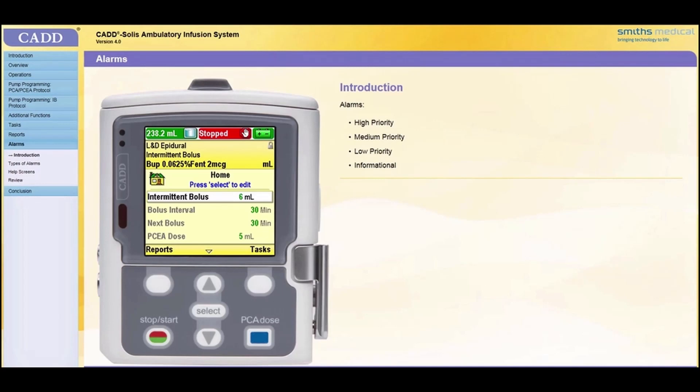An ambulatory infusion pump can sound four types of alarms. Each alarm indicates a priority level for attention: high priority, medium priority, low priority, and informational. Colors, sound, and text are used to differentiate between the different types of alarms. When certain alarms occur, additional information will be available by pressing Help.